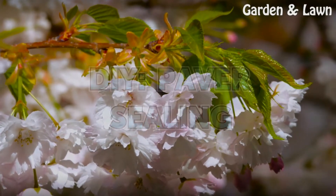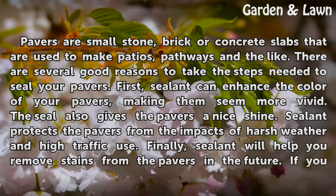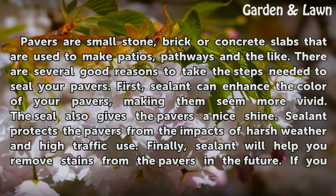DIY Paver Sealing. Pavers are small stone, brick or concrete slabs that are used to make patios, pathways and the like.